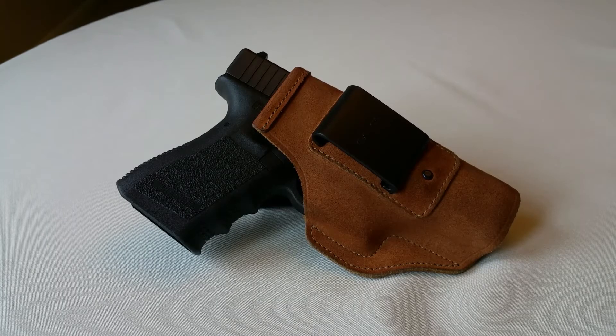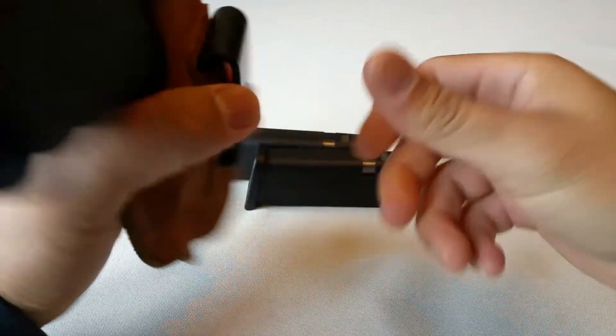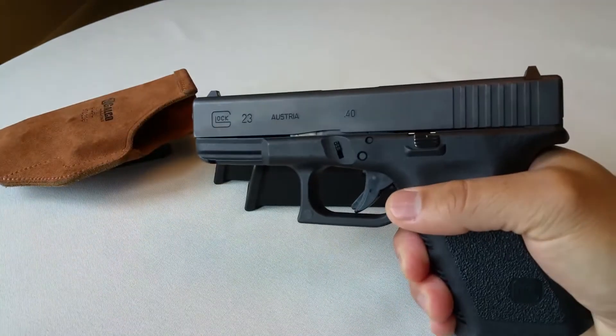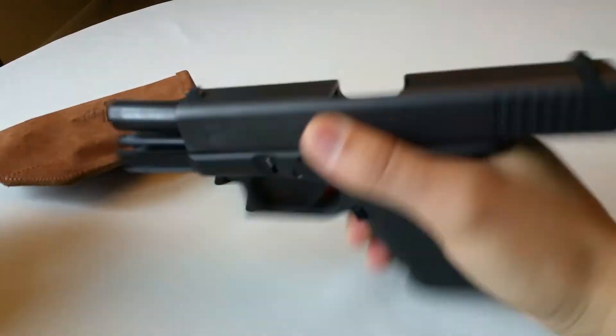Hey, what's going on YouTube? You're looking at a Galco Stow and Go inside-the-pant holster for the Glock 23. I believe it also fits the Glock 19 and 32 — this is a 40 caliber Glock pistol.